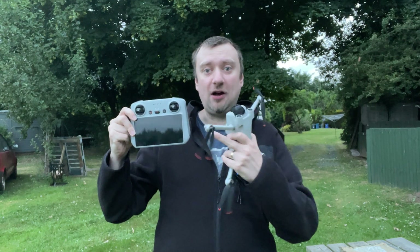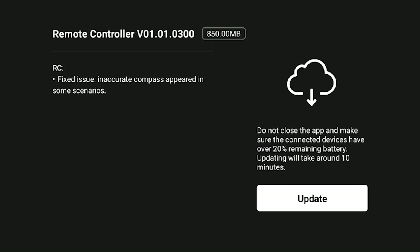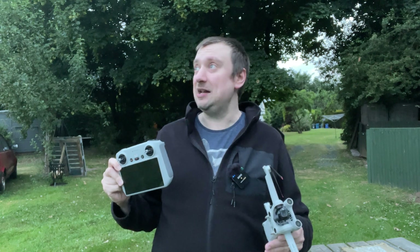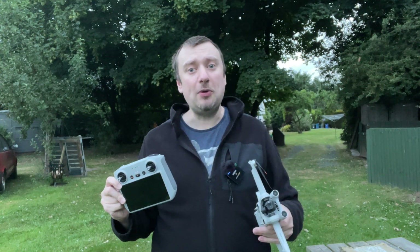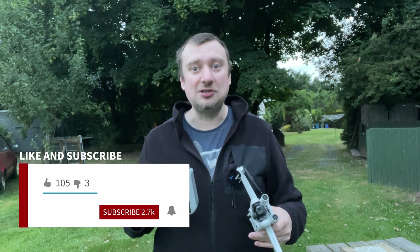DJI have just updated the firmware for this RC controller again, and it specifically says in the update notes that the compass issues have hopefully been fixed. So it's 9:30pm here in the UK — I apologise it's a little bit dark, but I've been busy all day. This is the first time I've had to come out to fly. We're going to put the drone to the test and go for a quick flight to see if those compass issues have been resolved. Hopefully you guys find this useful. If you are new here, please don't forget to subscribe — that'll make sure you get notified of future episodes with the Mini 3 Pro. Enjoy the show.